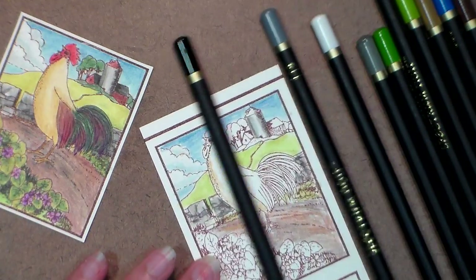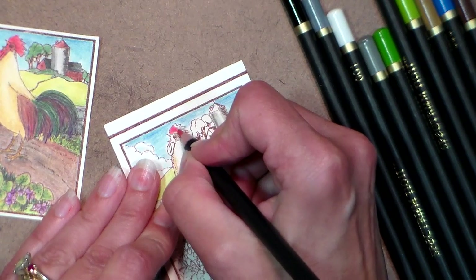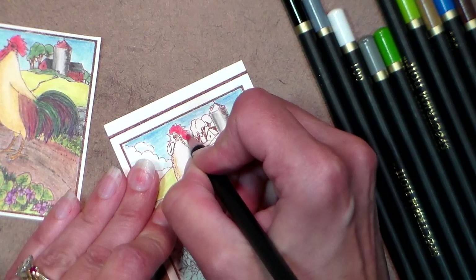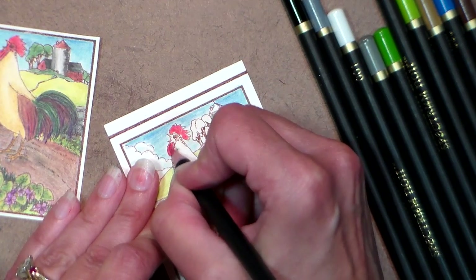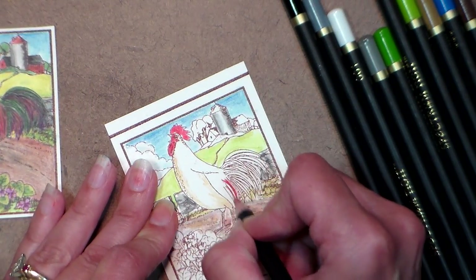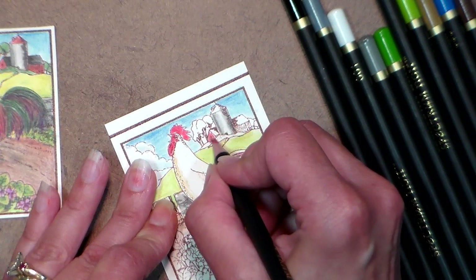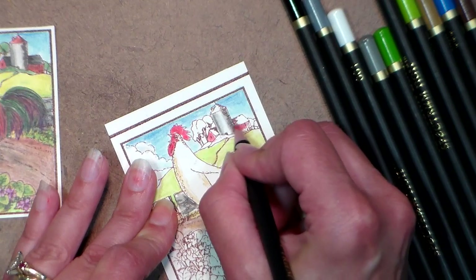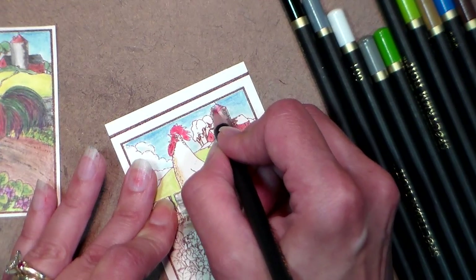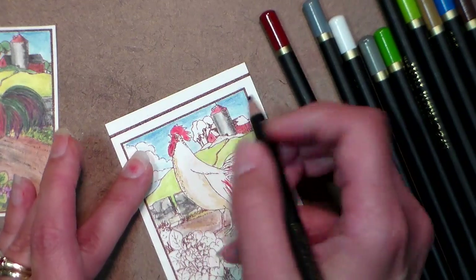Back to our chicken — let's color the comb and the wattle, and I'm gonna throw a little bit of red in here too. I'm also gonna paint my little farmhouse back here red — nothing like a cheerful red barn and farmhouse. I think I'll put the roof of the silo red too. In my world it is.